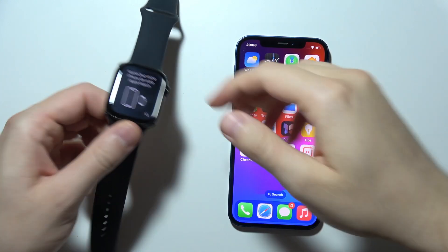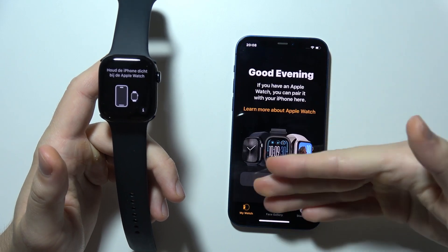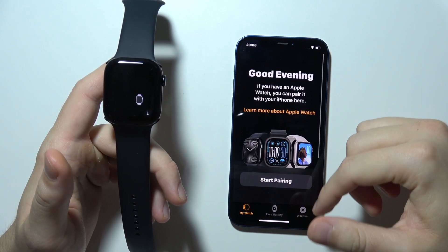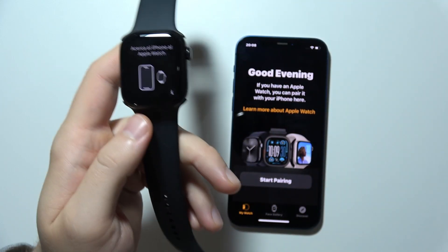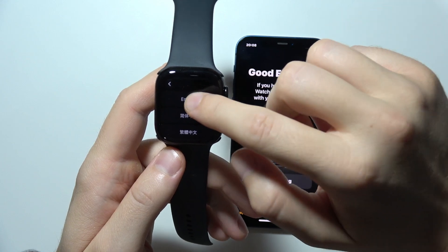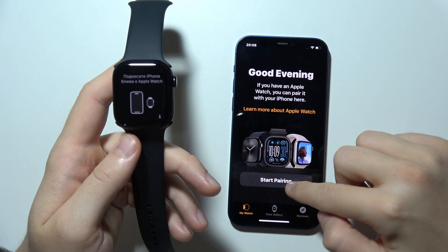So as you can see, it is now finished. When I go to the Watch application one more time, we don't have this Apple Watch anymore. And when I click here to start connecting it again with my iPhone, I can do this by simply clicking Start Pairing.